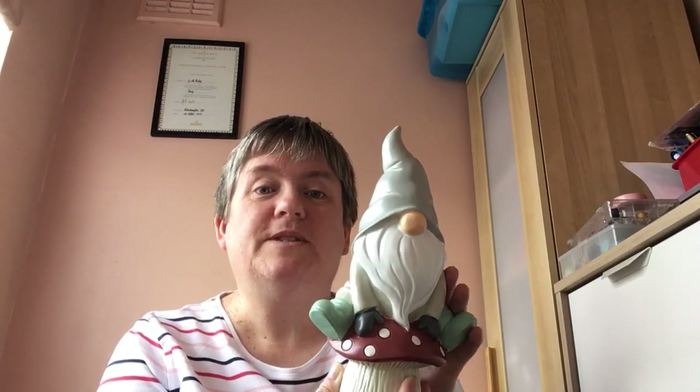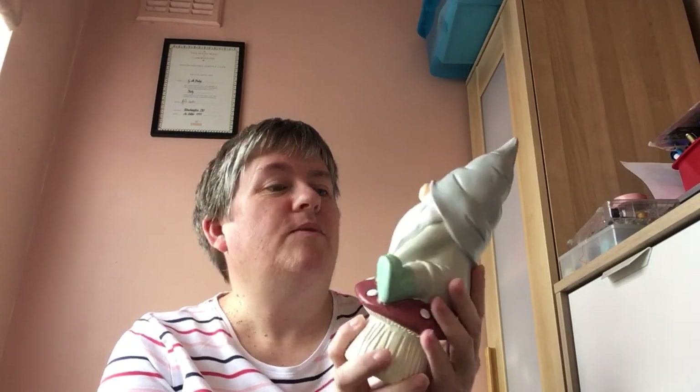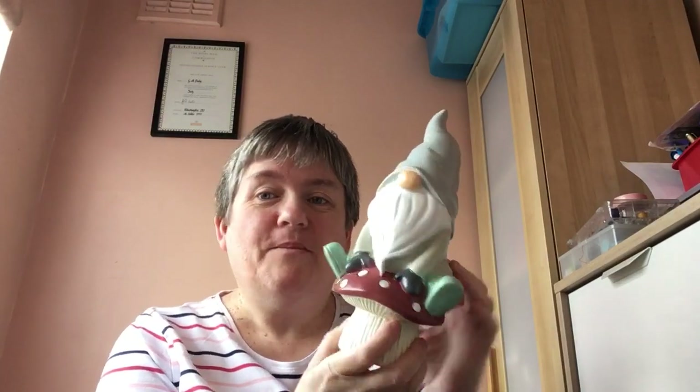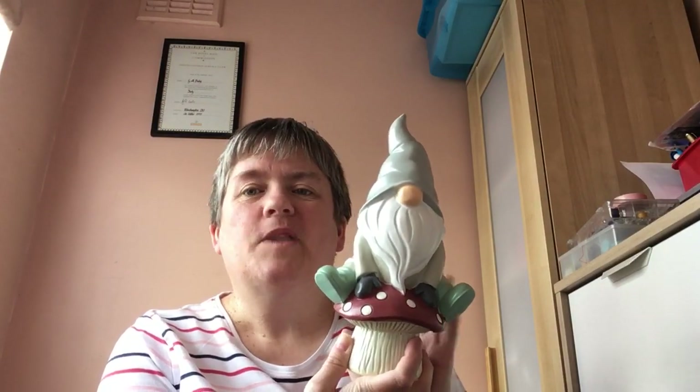In the description below I'll put the measurements and that as well so you can see how big they are. They are really nice — I do love these. I was going to get mum some ornaments for the garden anyway, and I was scrolling through and I saw these and thought, perfect, she's going to love them. So there you go — that's the set of two garden ornaments from Asda George.